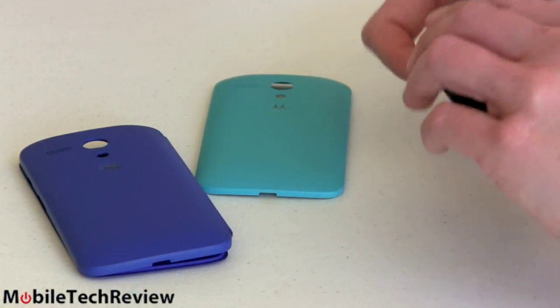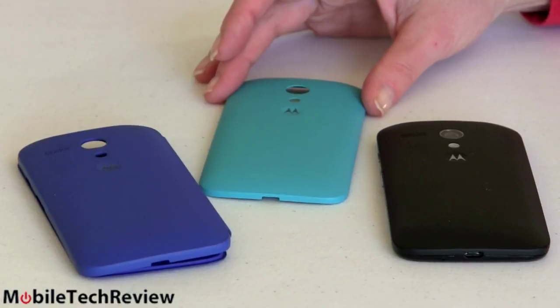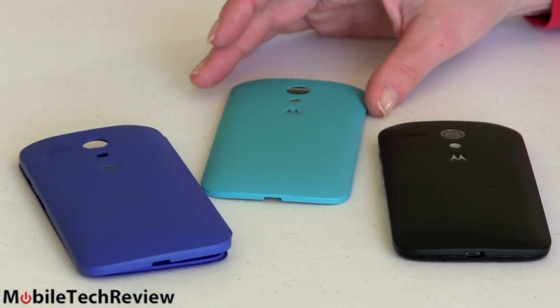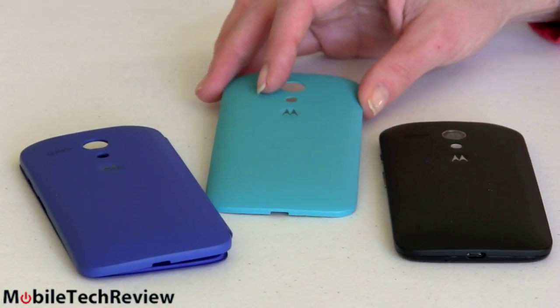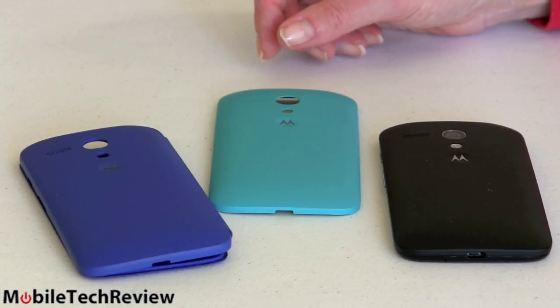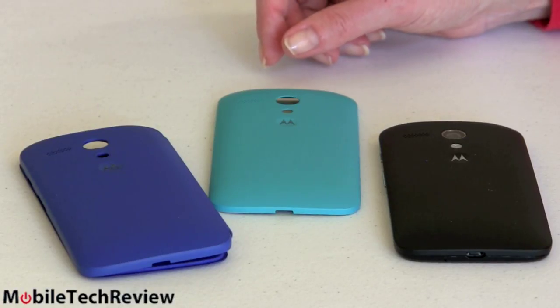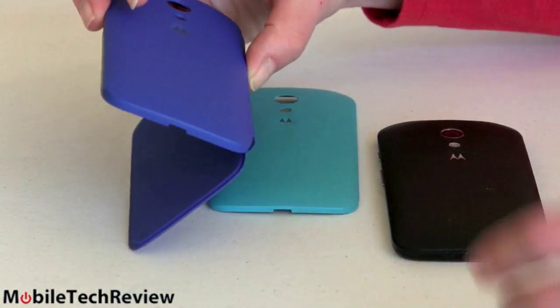It has a basic black back — a little boring, especially after the Moto X with all of its customization — but you can choose from six different colors for these snap-on back covers. This one's called turquoise. There's black, there's something called chalk which is sort of like gray, there is regular blue, and there's a pretty zingy lime green. There are also these cover cases, sort of like what Samsung uses.